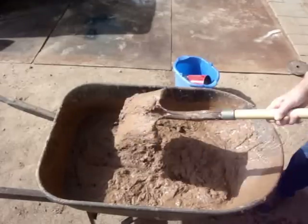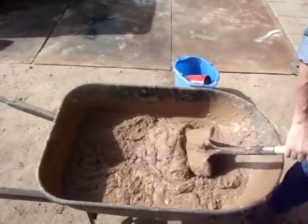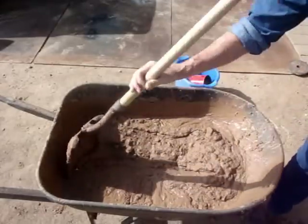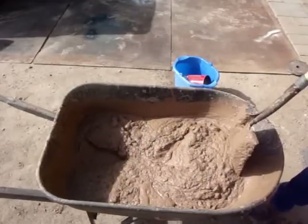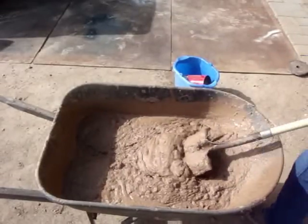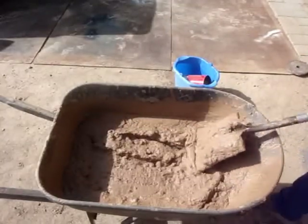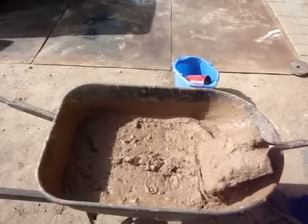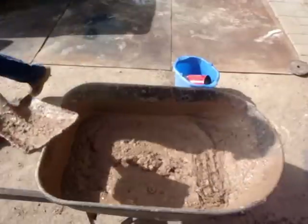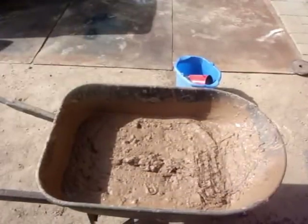Now notice here, you make a track through this stuff and it fills in. That's the way you want your mud to be.